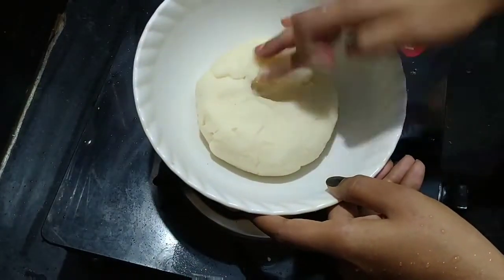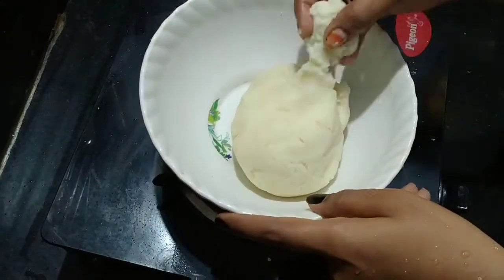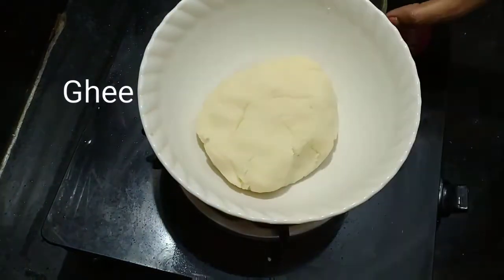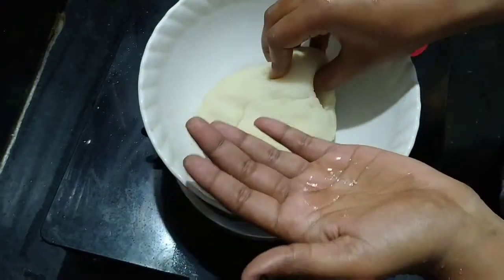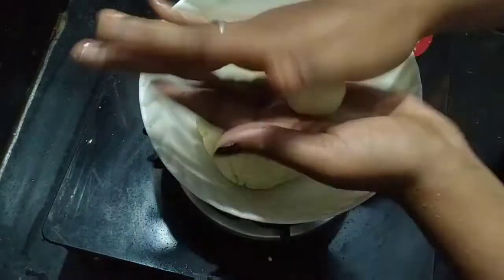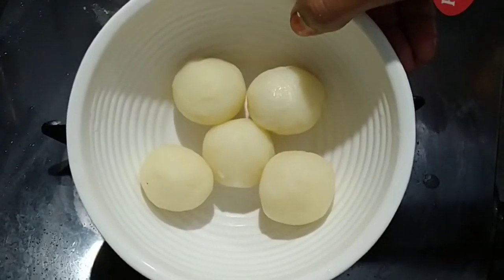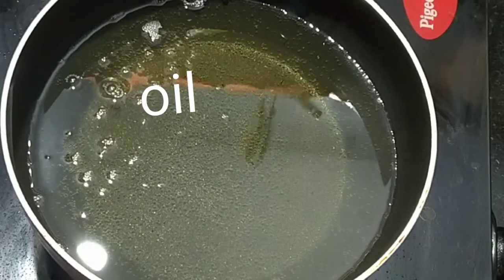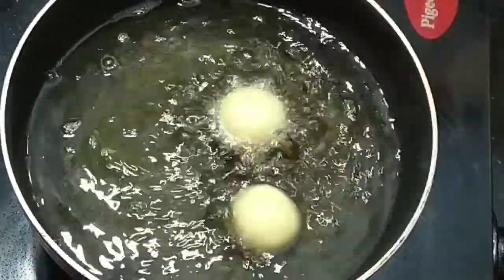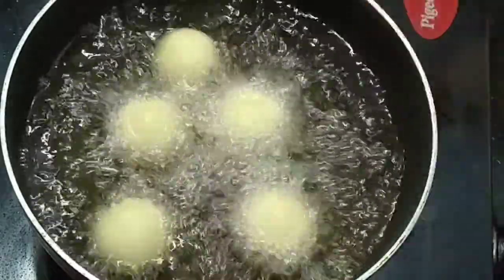Mix it for 2 minutes. Then apply oil to your hands. You can shape the dough into round balls — gulab jam balls. You can do it easily. Now deep-fry the balls until dry and golden.